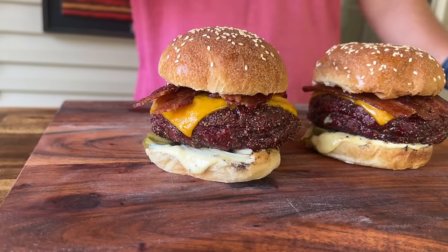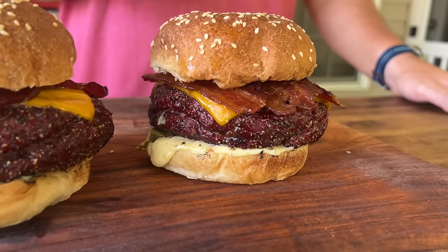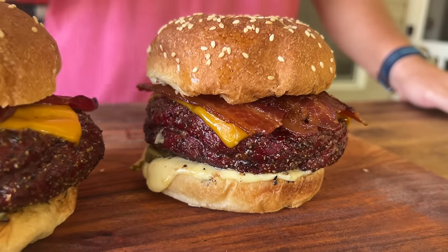Hey guys, welcome to Pellets and Pits. Today is all about a Smoked Juicy Lucy. It's a cheese stuffed burger. We smoked the bacon and did a roasted garlic aioli.